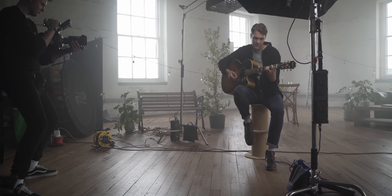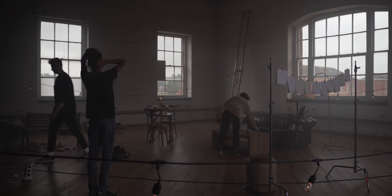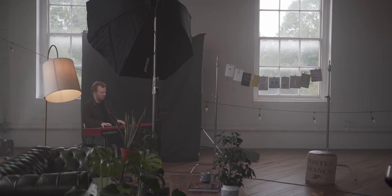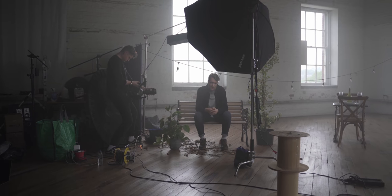Lighting-wise I kept things pretty simple. If you execute a simple concept well it's going to look a million times better than a complicated concept that's poorly executed. I knew I was going to have these little tungsten lights dotted around the room, with the light from the windows as my practicals. Then I had my Aperture 300D with an absolutely massive softbox on the front as my key light, shooting from one direction. We were making use of a lot of negative fill to keep the contrast ratio nice and high, and wherever needed we used a hair light going on top of the artist.